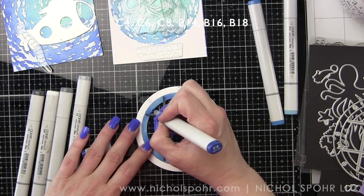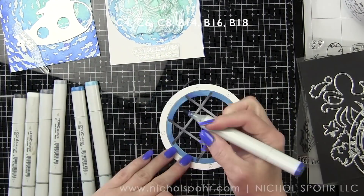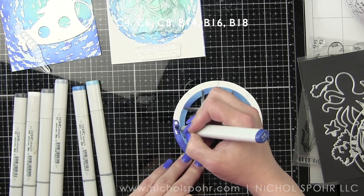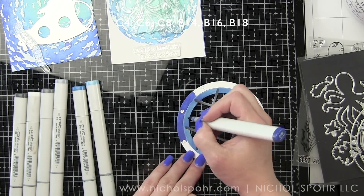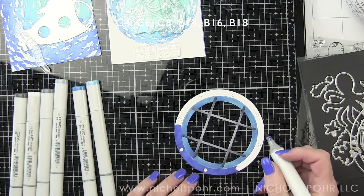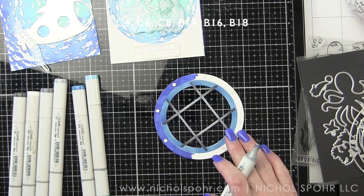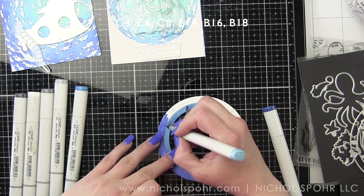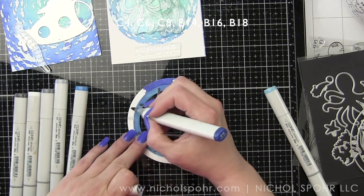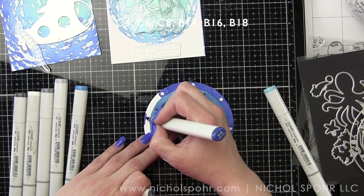For me the consistent coloring medium throughout was really important today. We've got our beautiful ink-blended background and then we're adding stamped and colored images, and we're also customizing the submarine with Copic markers, so it flows together nicely because we have the same coloring medium across the die cuts and stamped images. I'm carefully going around all those little rivets, and anywhere I see a little white edge I go in with B14 to eliminate any harsh white ridge around the window.